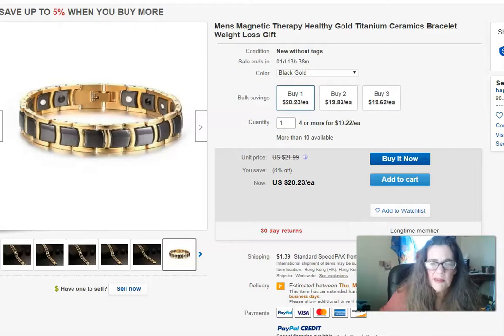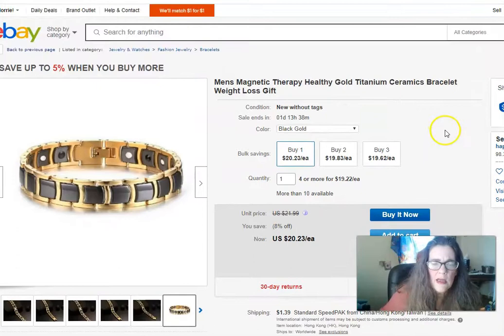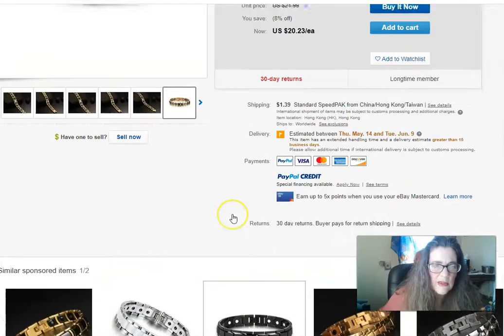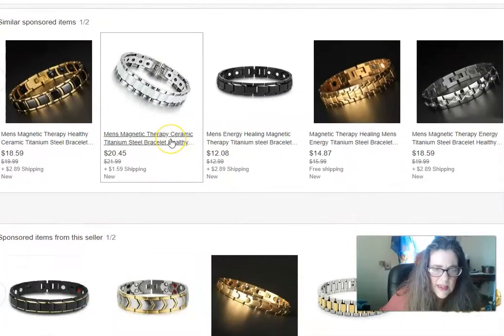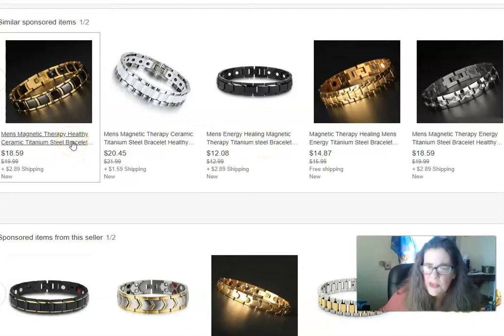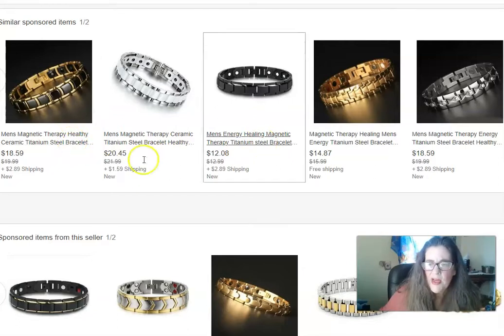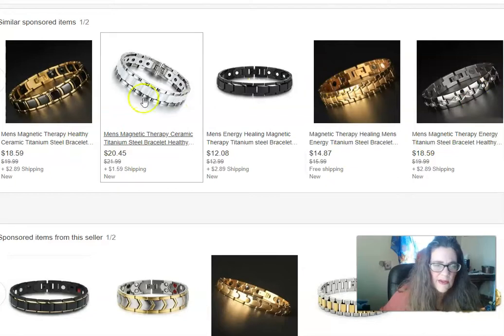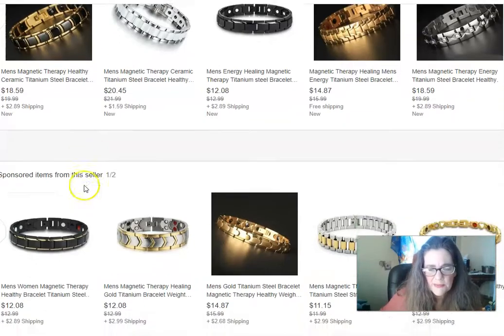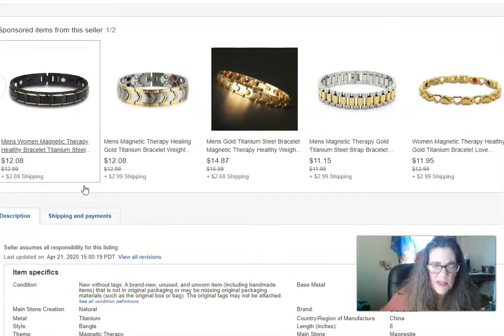This is off eBay — they're just knockoffs. They say they're titanium, but they also have stainless steel in there. It's a mixture of stainless steel, and when added to the little diodes, it doesn't create a harmony within the body and can really mess you up. They have really nice designs that they copycat.